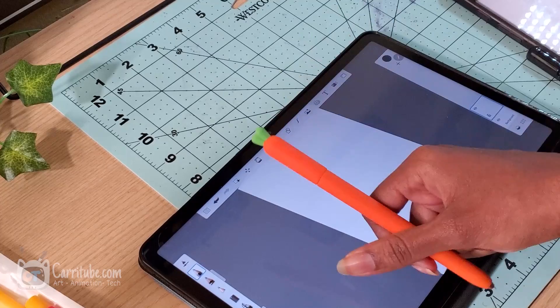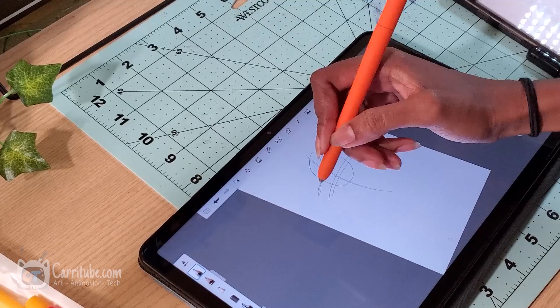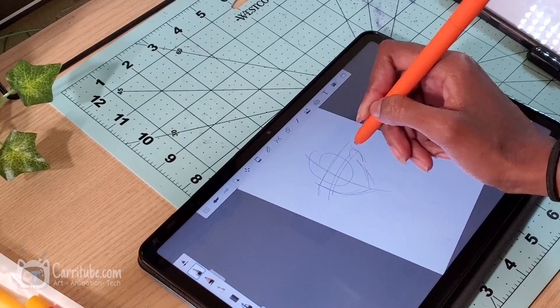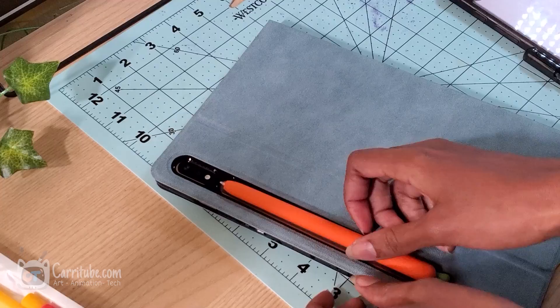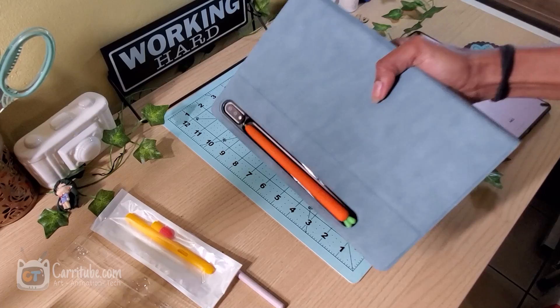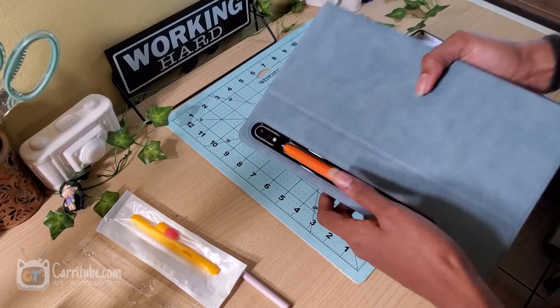Now let's see if the magnet still works with the sleeve — let's see how strong it is. At first it was kind of difficult to line up the flat edge, but it holds up pretty okay. It's not the most sturdy, and I don't think it affected the magnet as much as I thought it would. So that was a good thing, especially since the case I'm rocking doesn't have a pen holder. Now let's go on to the Tab S6 Lite sleeve and test it out.